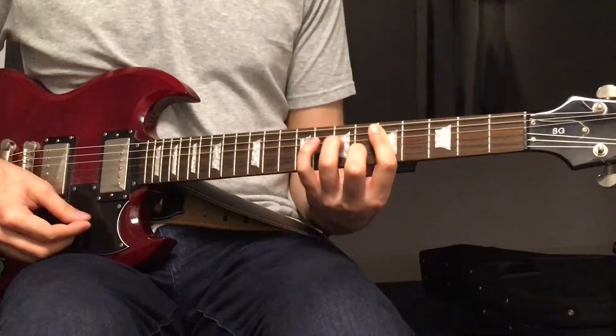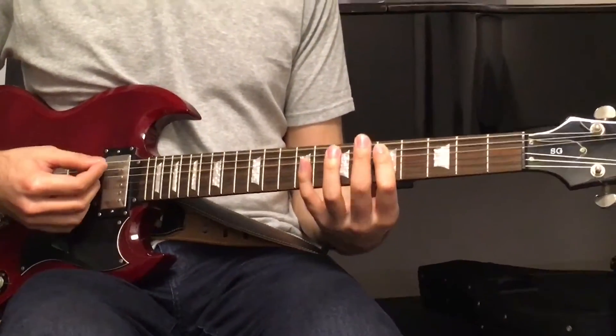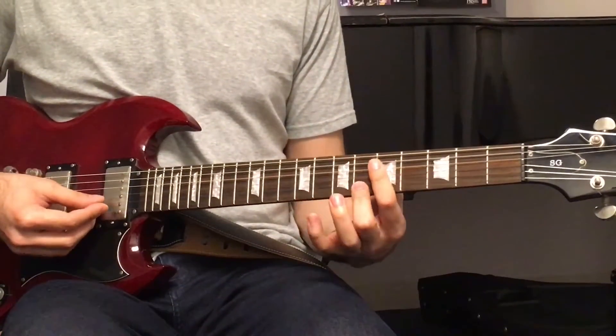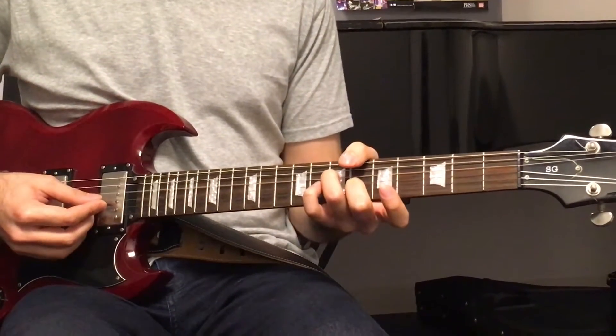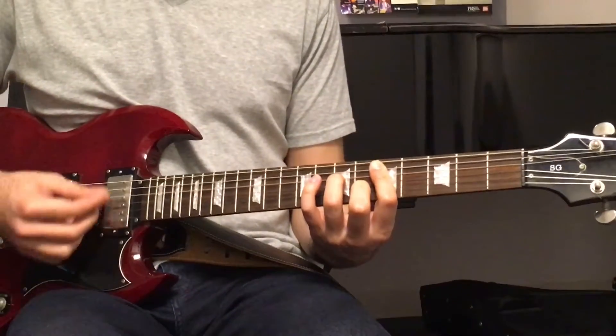The 2nd chord is D minor 7. You bar the 5th fret, but you don't play the low E string — only up to the A string. Then your 2nd finger goes on the 6th fret of the B string, and your 3rd finger on the 7th fret of the D string. 1, 2, 3, 4.